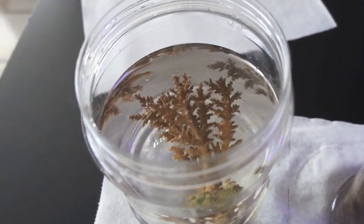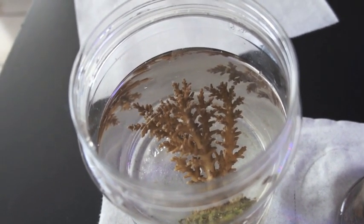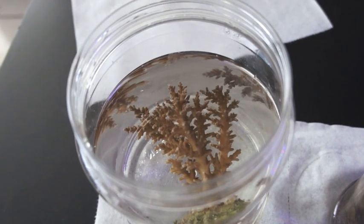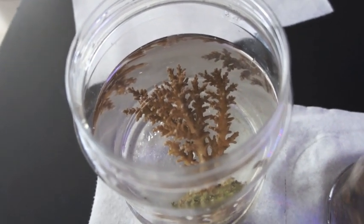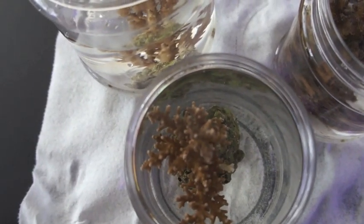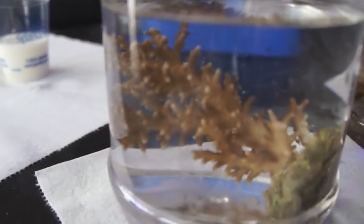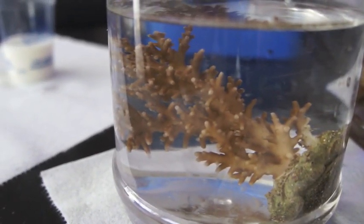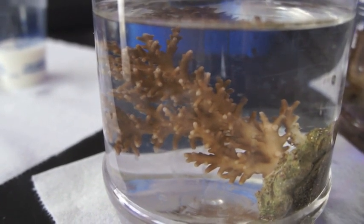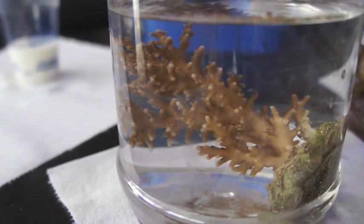My tank is doing a lot better. I had a lot of alkalinity swings and just a big mess going on and I lost a few corals. I think I said that on my last video. But since the last video, all my corals have turned around, I've gotten a few more corals and I've made a lot of changes, especially to the sump. The sump is no longer under the display — it is now in the garage, plumbed through the house up to the second floor.